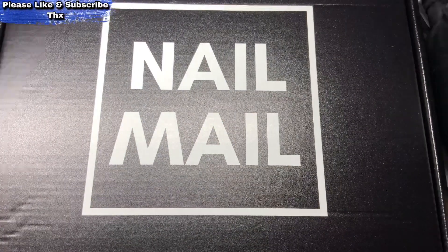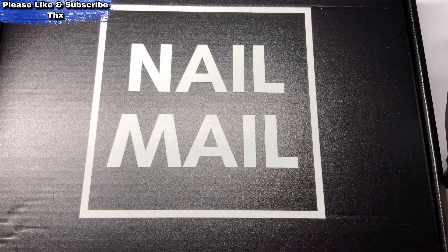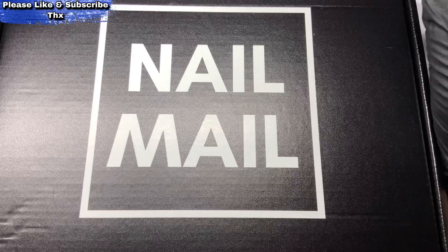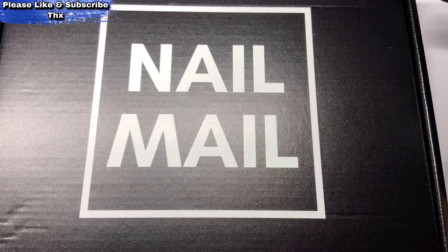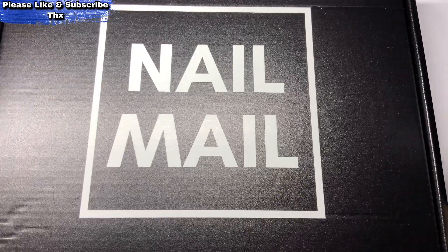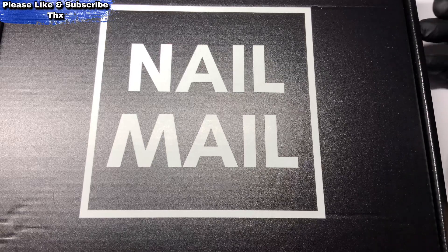Hi, welcome back to another video. Please bear with me — I have to apologize for being missing in action on the comments for about a week. I did catch up on my comments last night. I've just got my last video to catch up on. I have been unwell unfortunately; I've had a chest infection. It's the first time I've ever had a chest infection, but it's been on and off for three weeks without me realizing.